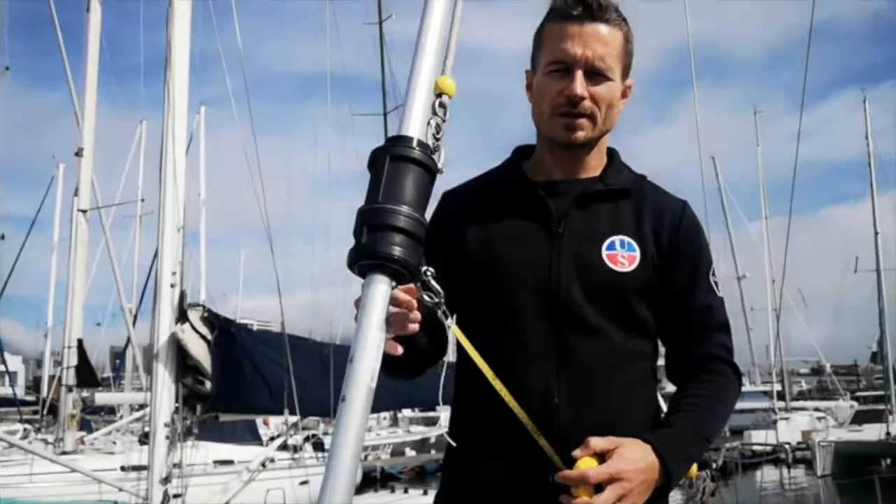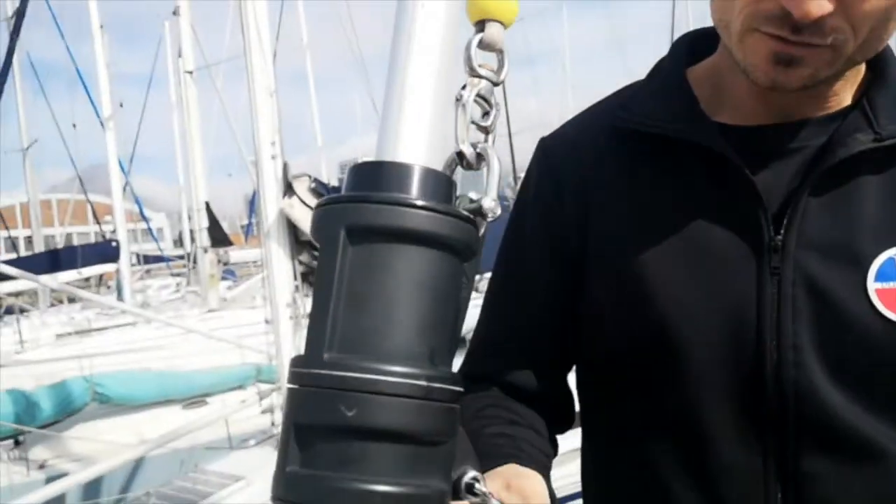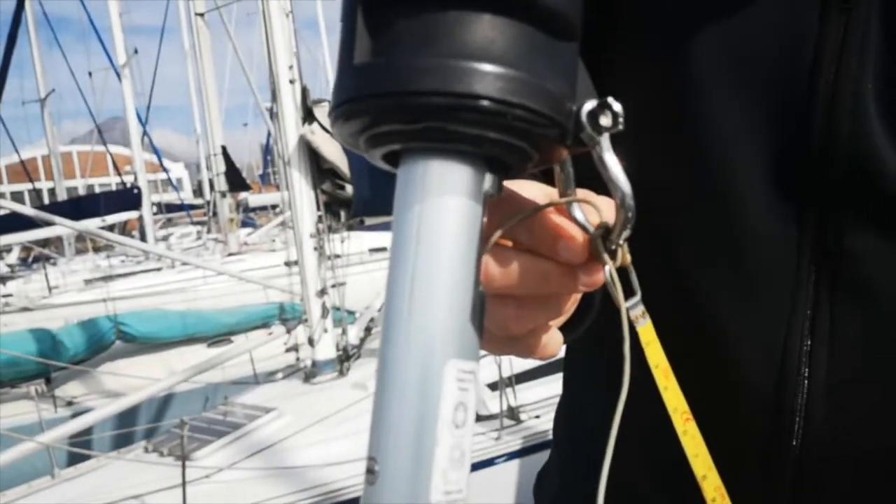Step one: make sure the genoa halyard is attached to the shackle at the top of the swivel, and your tape measure is securely fastened to the shackle and the bottom swivel as shown.